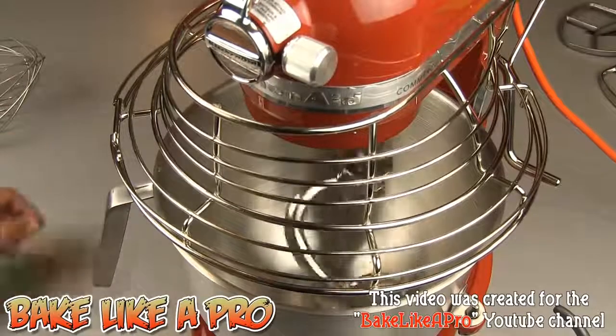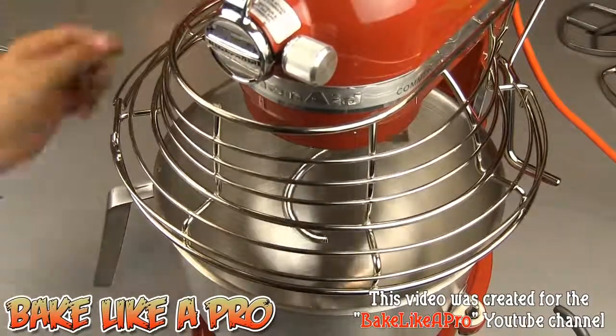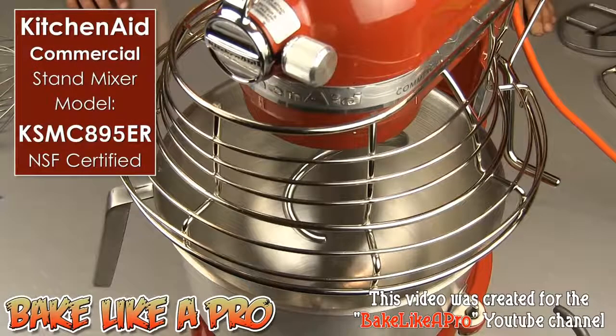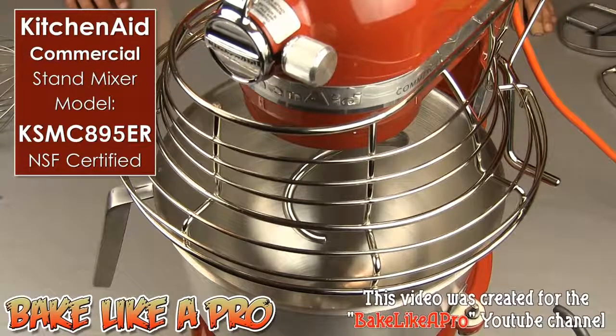Really, really nice. So that's it for my really fast unboxing. I hope you enjoyed my video — if you did, please give me a thumbs up and subscribe if you wish.